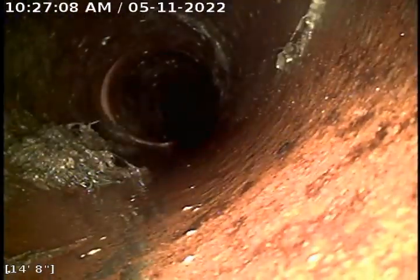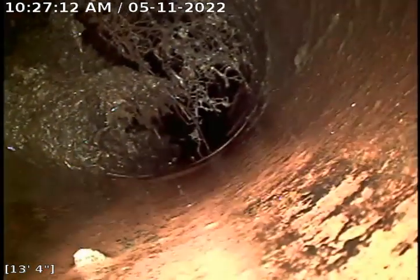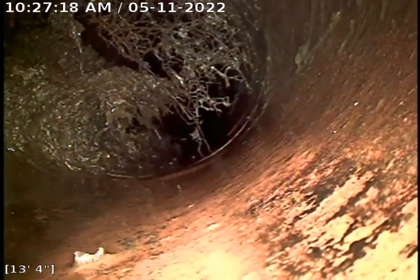There was almost no root intrusion — well, there's one right there around 13 feet. I've worked this with my three-inch cutter. I ran out about 30 feet from the outside clean-out going to the sewer. This is a six-inch pipe and I'm restricted to a three-inch blade.